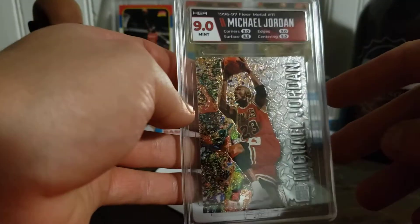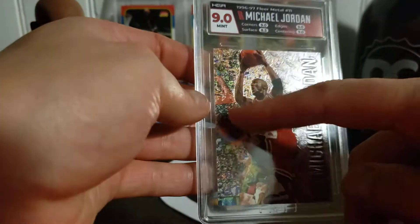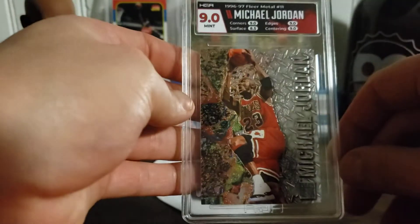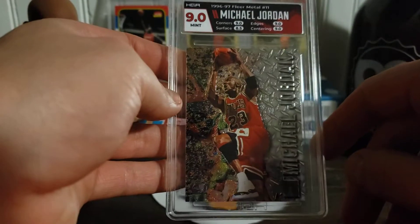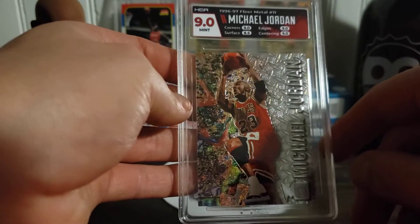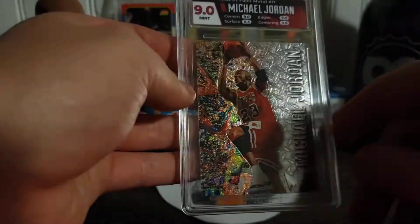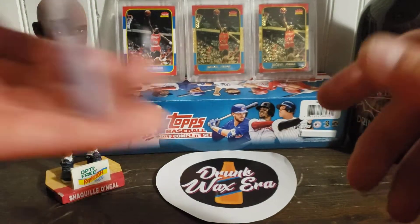My personal favorite — I wish I would have had the custom labels they're doing now for this, where I could have done the gasoline and the diamond plating. I think that would have looked pretty sick with gasoline here instead of white, and diamond plating in the back. Maybe for a re-slab someday, since the grading is the part that takes a long time. Anyway, really nice card — 9s all around, 8.5 surface. This card is hard to get a 10 on surface because it is so variable-related.